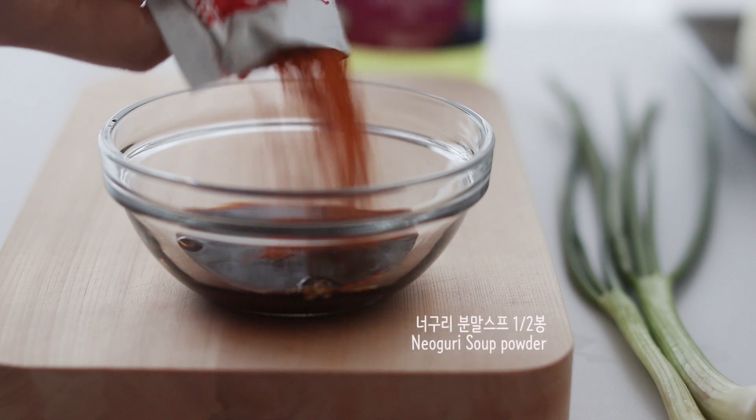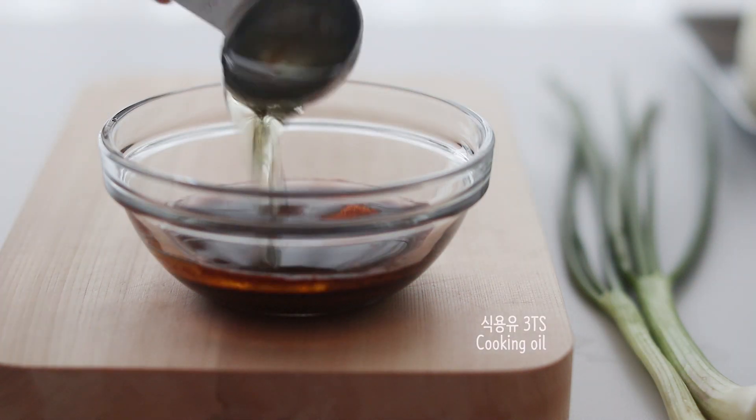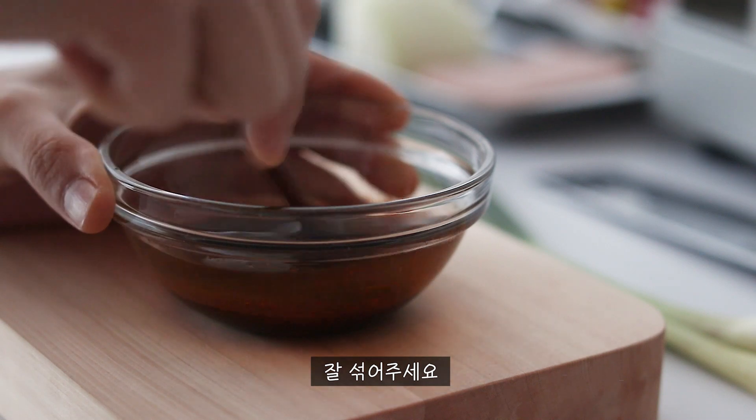We've got 2 different cards here. After that, I'll have a really good card. I'm going to take a look at what I like to do.